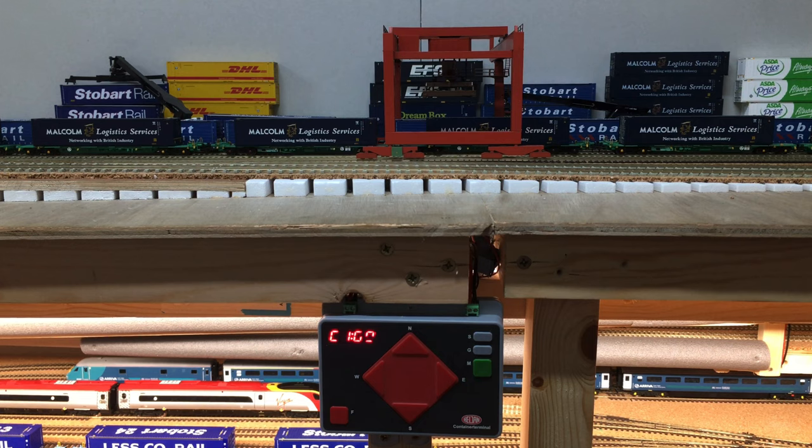This is the control centre for the Haljan Container Crane. This control unit comes in the box with the crane itself. It has its own power supply that I've fed into it through its own DC supply. Coming out of this control unit the red and black wires then go to those rails I've just laid down either side of the container depot lines, feeding the power into the crane and the hoist to operate it from this unit.